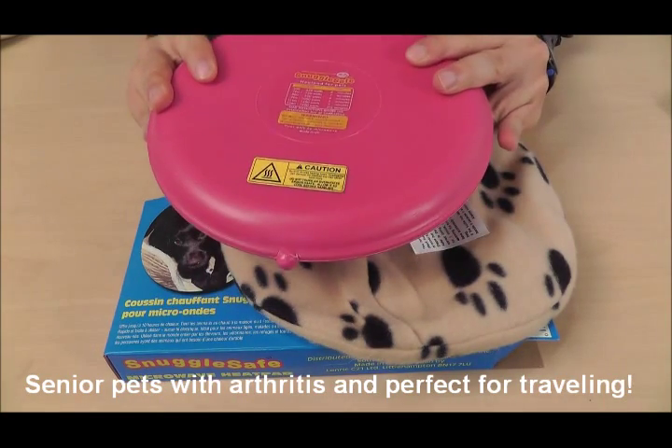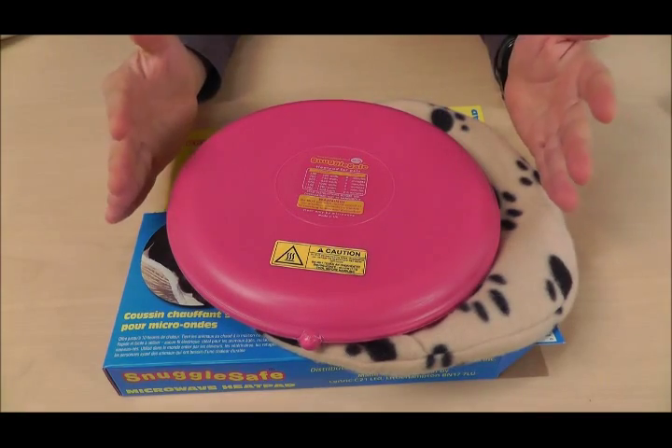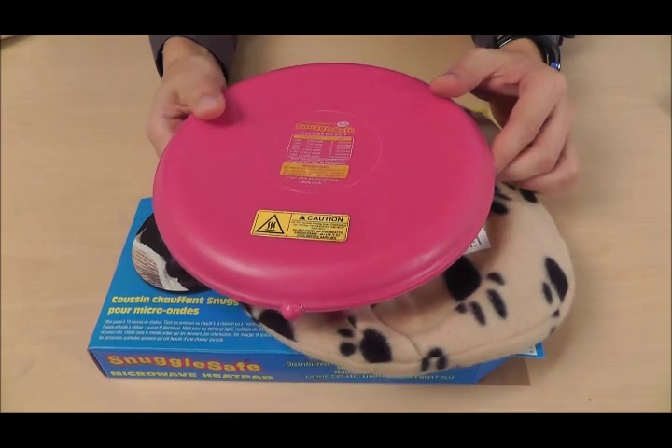It is very portable — you can bring it along while you travel with your pets, or if you're traveling by yourself and looking for something a little extra to give you some heat, there you have it.